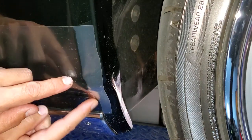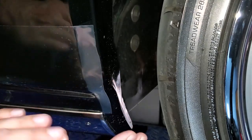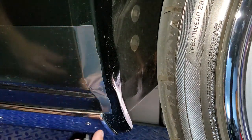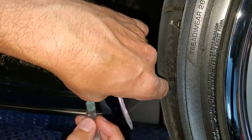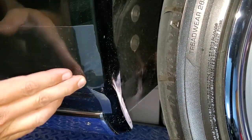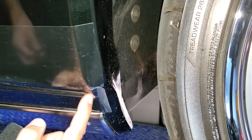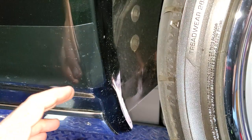Handling curves is always a challenge. On a concave curve transitioning to a convex curve, the material will want to overlap itself, which won't stick. You can either cut and keep the bottom piece, keep the top piece, or cut the whole thing off and redo that section as one piece. I'm going to extend the bend in the fender and cut straight through, then lay down each piece separately starting in the middle.